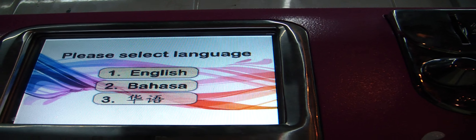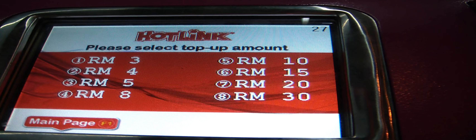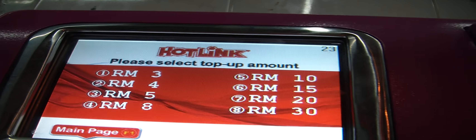Please press 1 for English. Please select service. Please select operator. Please select top-up amount.